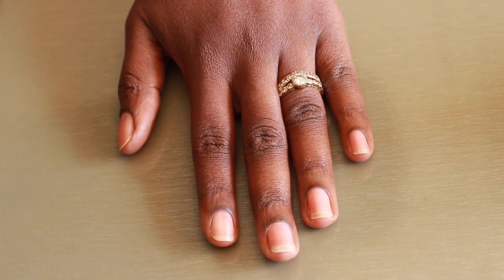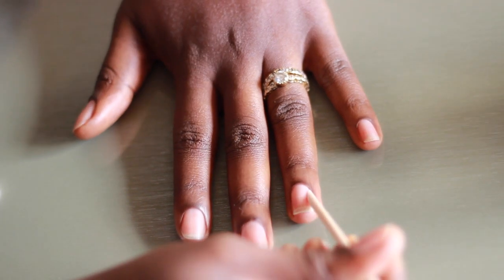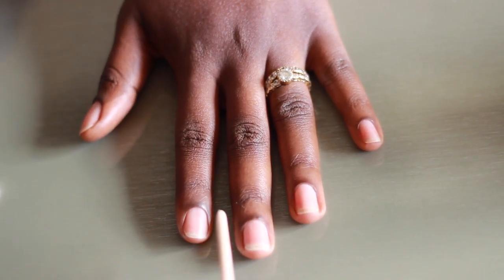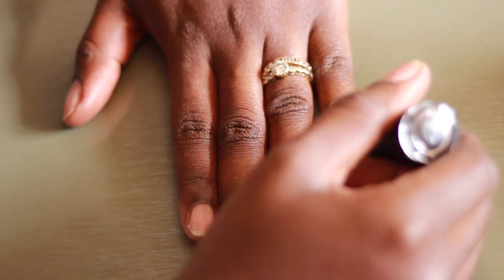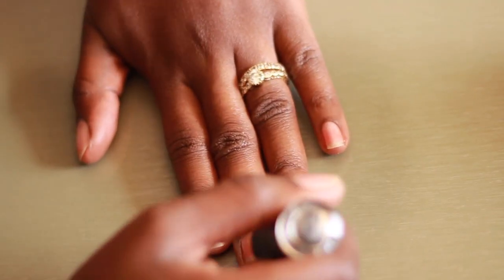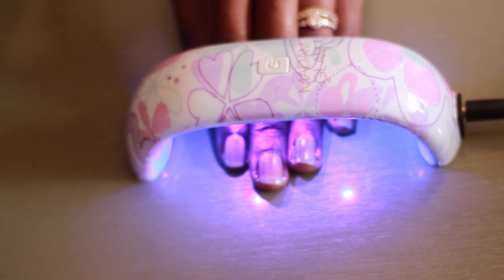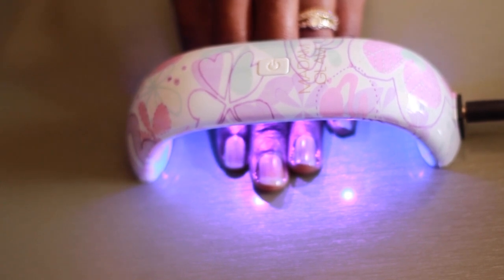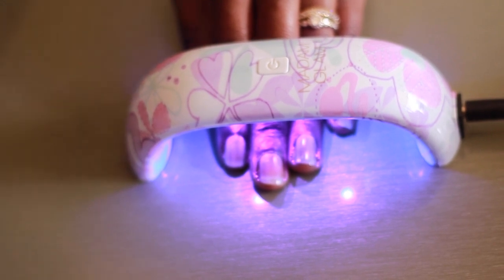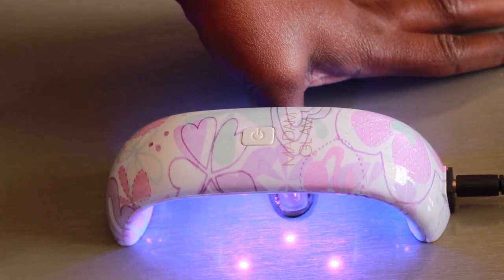The first step is to file your nails, which I did off-camera, so I'm just going to go ahead and push my cuticles back, then apply my base coat. I do four fingers first and then put it under the LED light — this LED light has a 30-second timer so it will go off after that. Then I move on and also do my thumb, placing it under the LED light as well for 30 seconds.